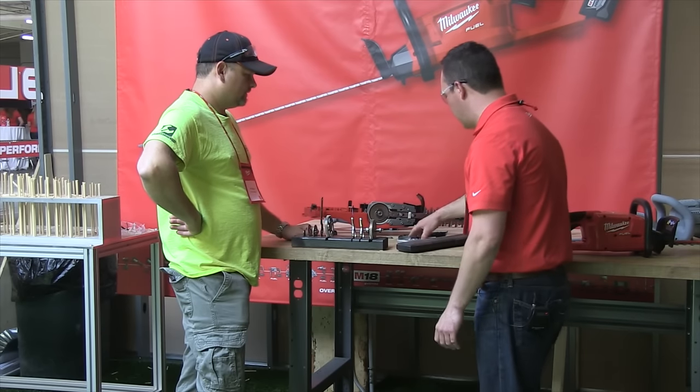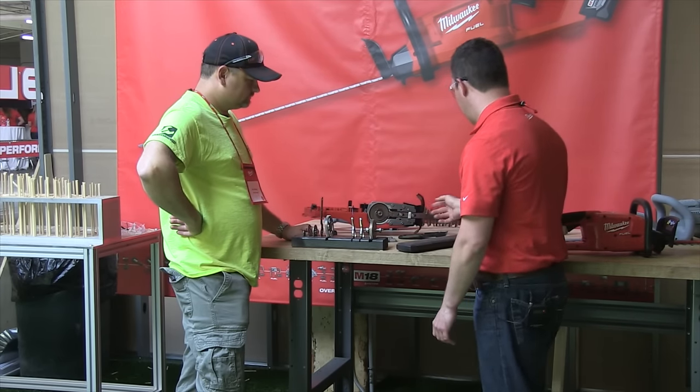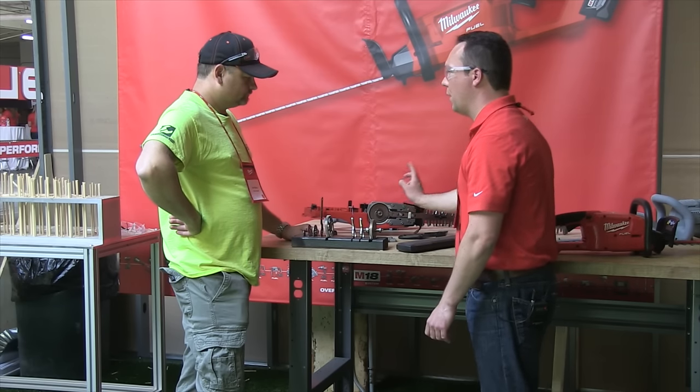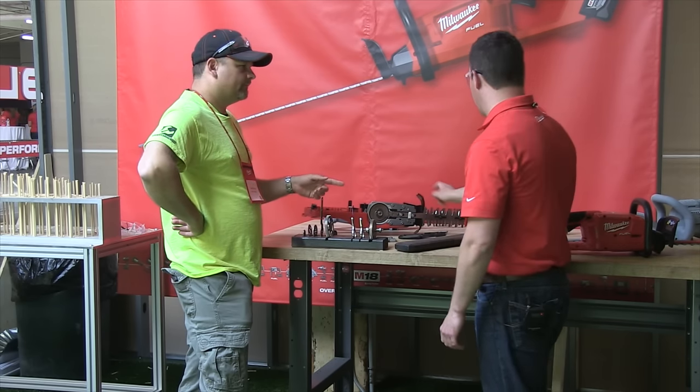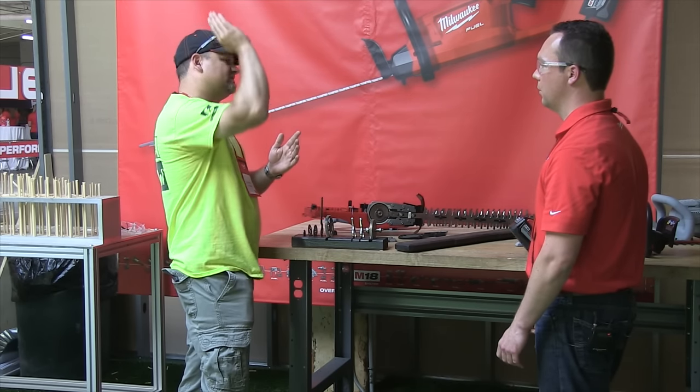Is the bar replaceable? Yes — once you pop off the metal gear case and unfasten these, you can swap the blades out and put new ones in. This is a 24-inch bar.